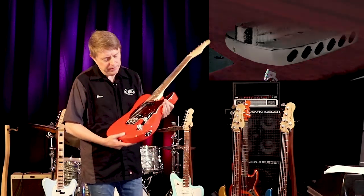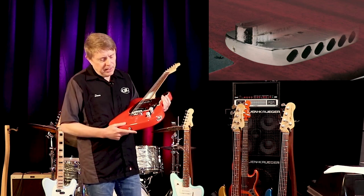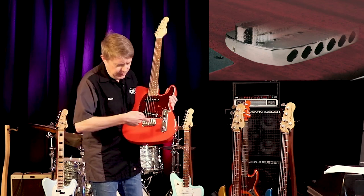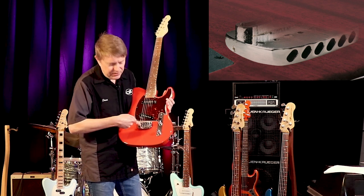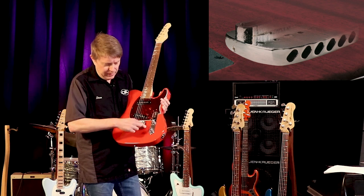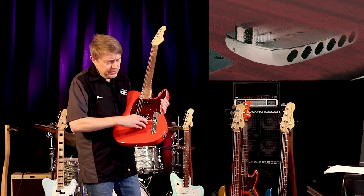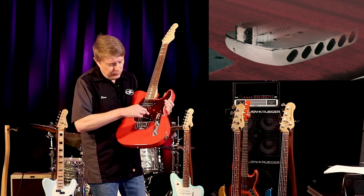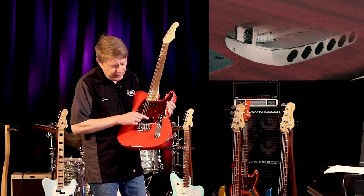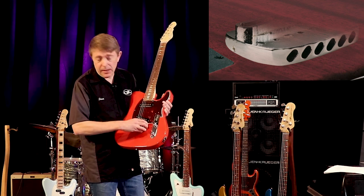Looking at the cross-section picture, where you can kind of see through the body, you see the protrusion that's coming out the bottom side of this bridge. That protrusion fits into a route into the body. The reason for that is we capture the string energy into this bridge plate with this locking mechanism — the saddle lock.